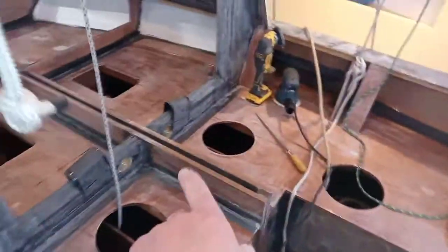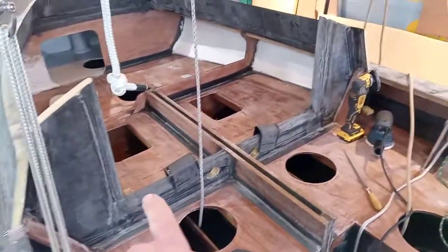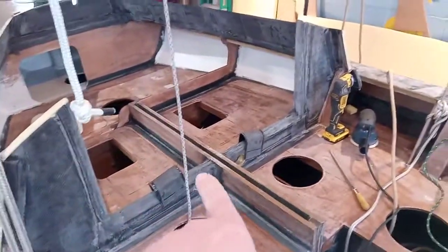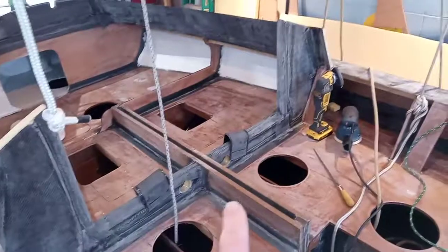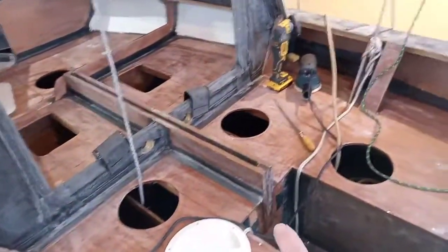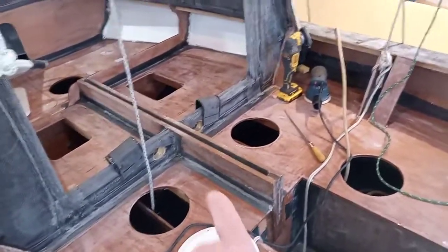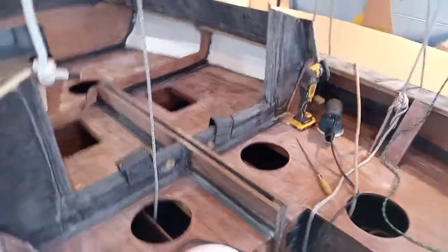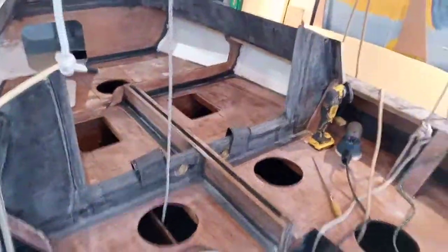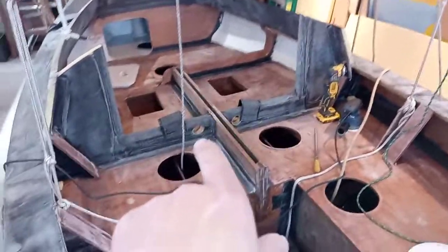You might notice there are a couple of holes — one there and one there. This edge here is the same height as the centerboard, which ends up being four and a half inches above the seats. I originally raised the seats about three and a half inches above the normal height, so it might look different than other boats of the same design.